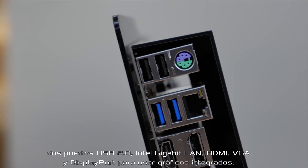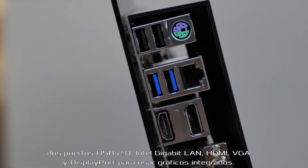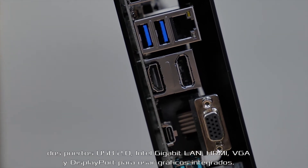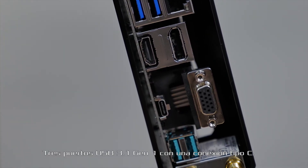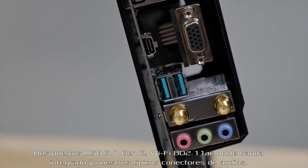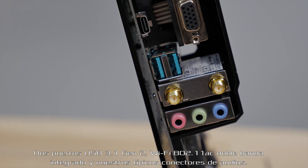two USB 2.0 ports, Intel Gigabit LAN, HDMI, VGA, and DisplayPort for use with integrated graphics, three USB 3.1 Gen 1 ports with one Type-C connection, two USB 3.1 Gen 2 ports, and integrated dual-band 802.11ac Wi-Fi.